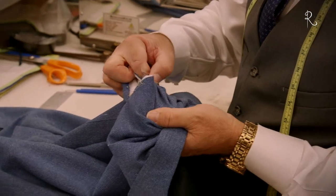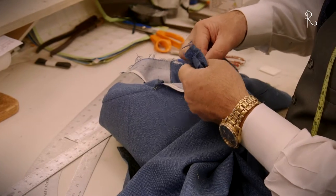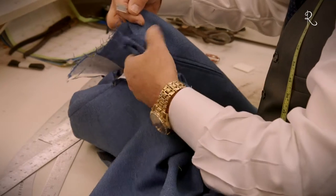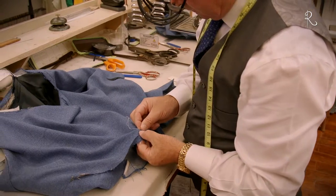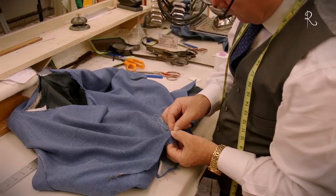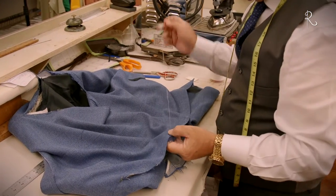If you're altering the shoulder or chest, this involves removing and recutting the front and back panels. This also requires moving the lining and recutting and resewing that as well. It takes many hours of skilled hand-sewn work to accomplish flawlessly.